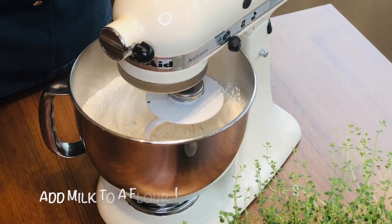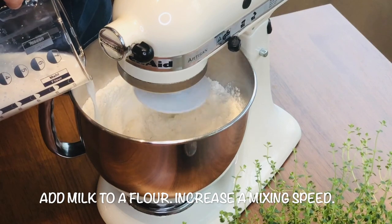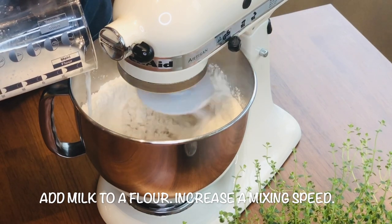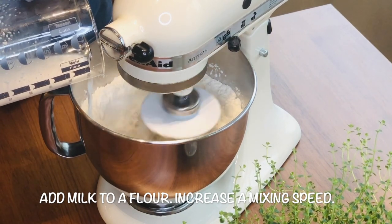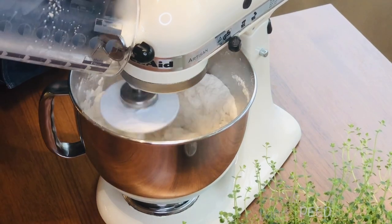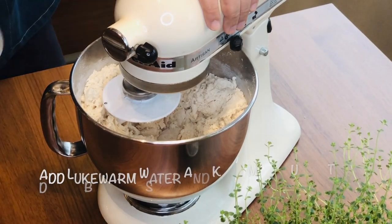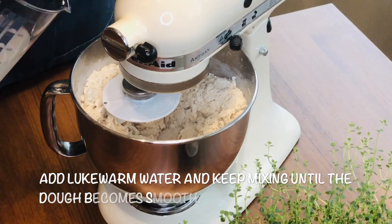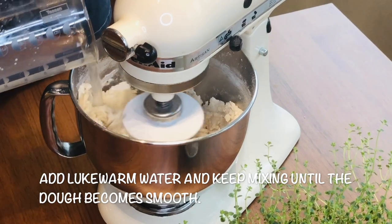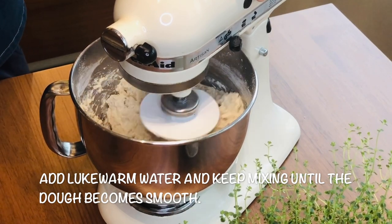The yeast is dissolved now — we will add the milk into the flour. Give it a minute to mix well, then we will add the water. Add it in slowly and let the machine work for you, about two or three minutes. Let it mix all together and let the gluten work nicely.